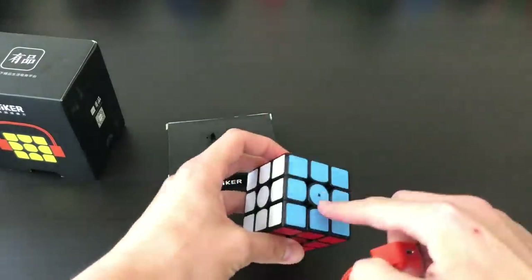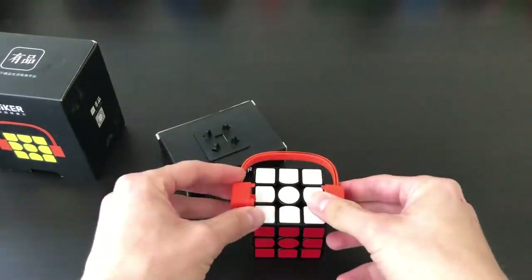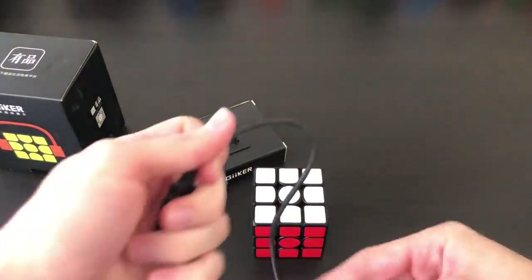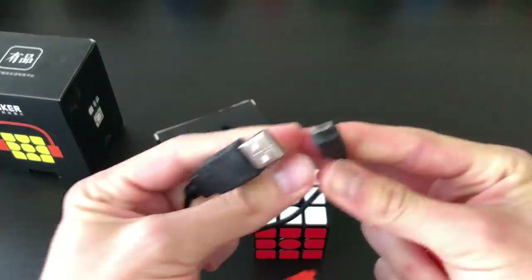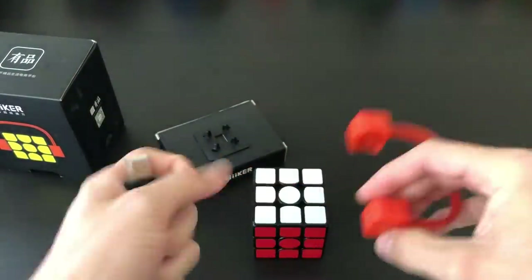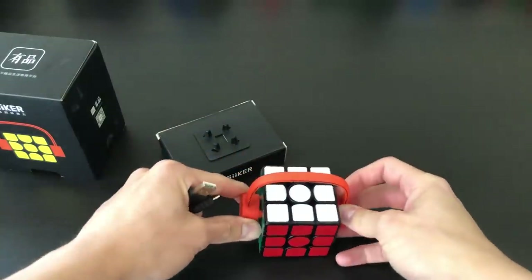There's a thing that plugs into both sides, and it unfortunately does not come with a micro USB cable, which is how it charges. So what you're going to need when you buy one of these is a micro USB, which looks like that, and then that fits directly into this and will be plugged into the cube.